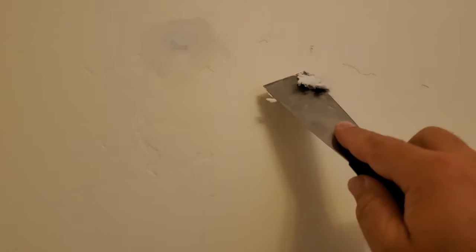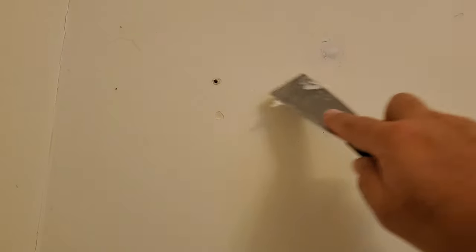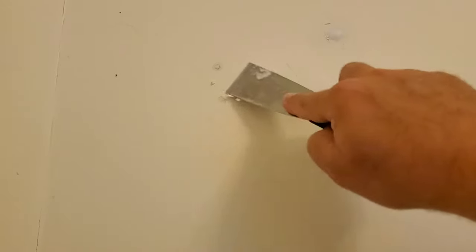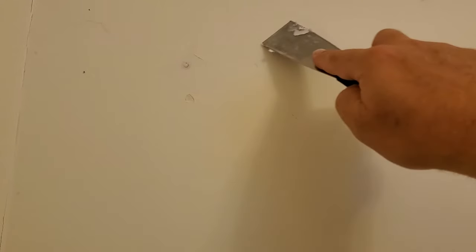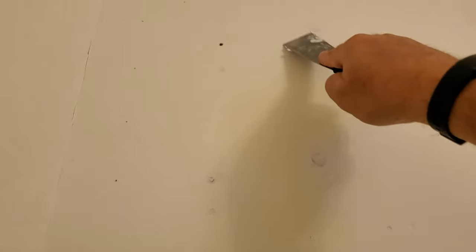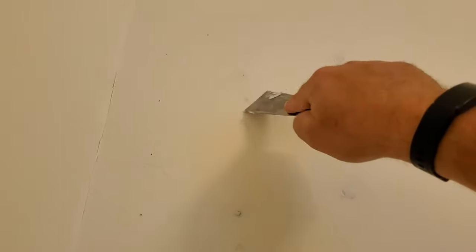A lot of people when they move out of an apartment or house will fill up all their nail holes, but they overdo it and put a ton of product on there. That's what people see when you come into a house — whenever you paint it or see the finished product, you're gonna see this huge buildup of spackle. That's how you know they just rushed through it.